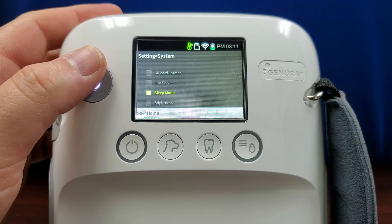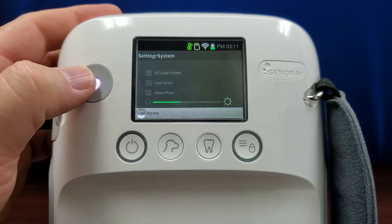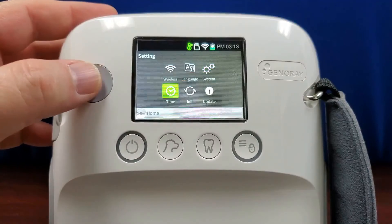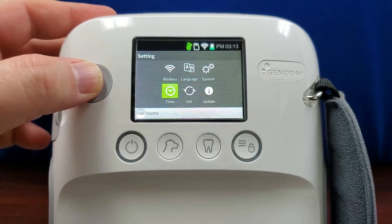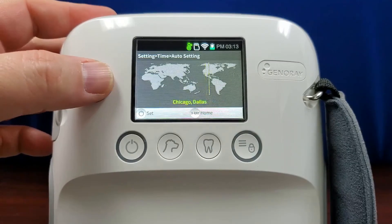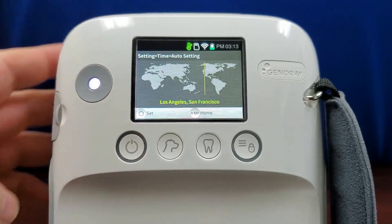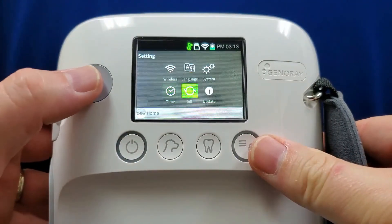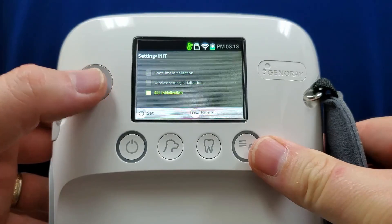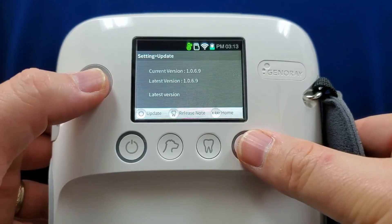Brightness, the last setting in system, can be adjusted by sliding the trackball left or right. Back to the main settings menu, the time setting allows you to manually or automatically set the time on your unit. The automatic setting will ask you to slide the trackball left and right until you select a major city in your time zone. The INIT settings allow you to return the shot time, wireless connection, or all settings back to initial settings. Finally, the update setting will display the current software version.